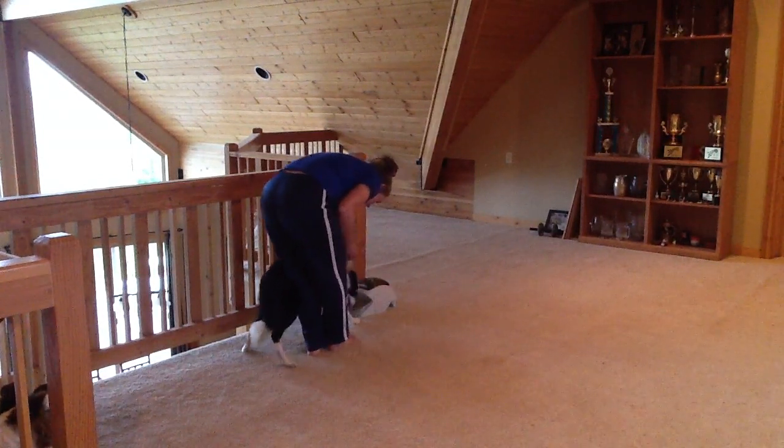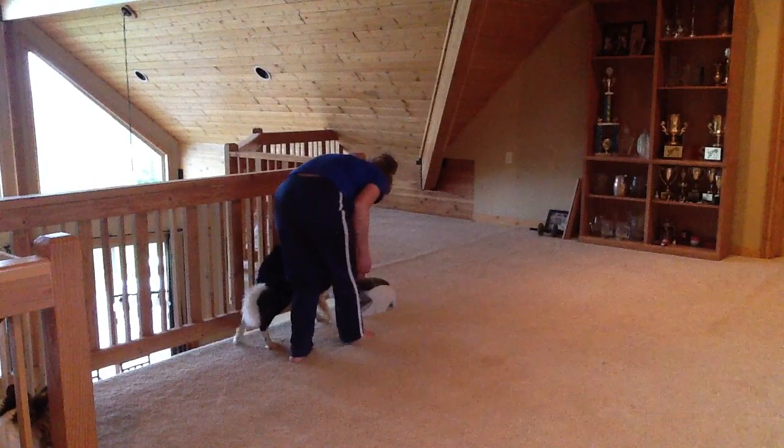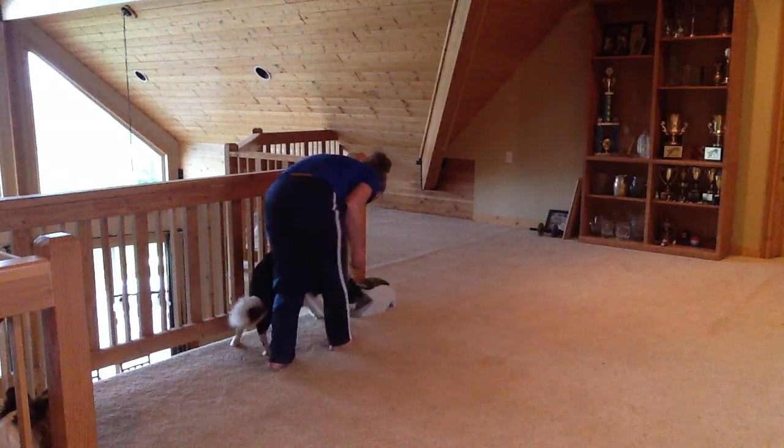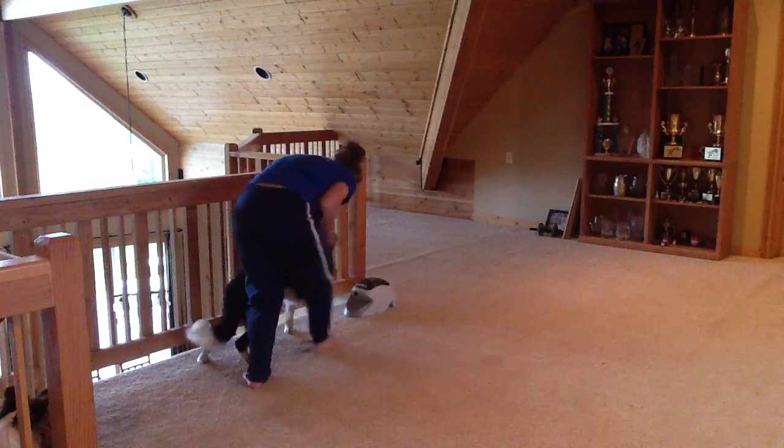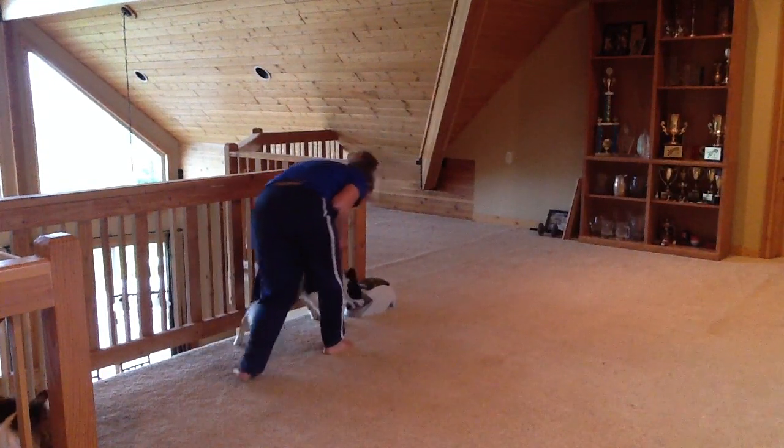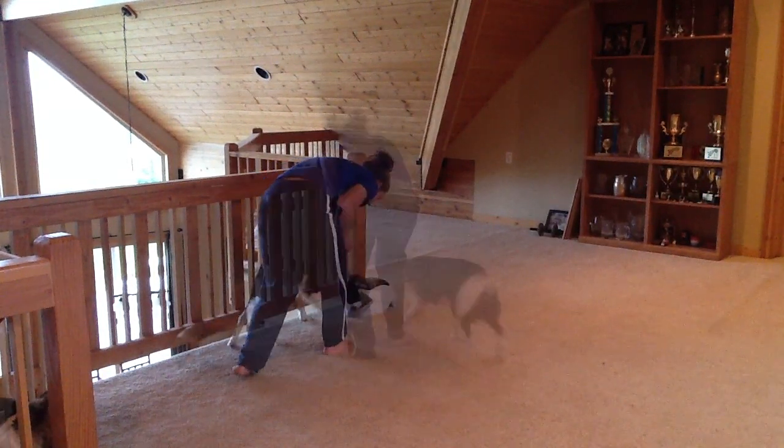After a couple of tries we're back on track, and you can see now he's actually parallel to me. Also, if you watch his left rear in this video clip, he's actually trying to lift his rear leg and touch the railing — because that's a trick that I've taught him.